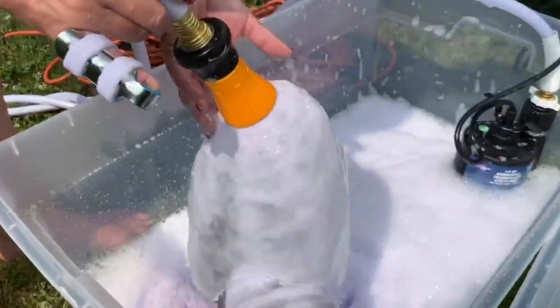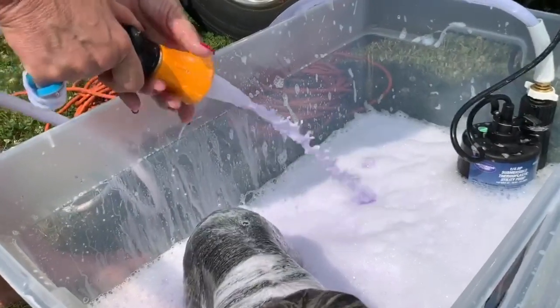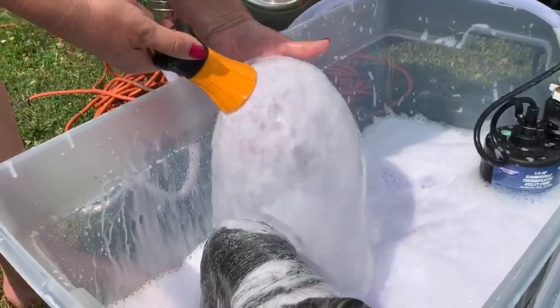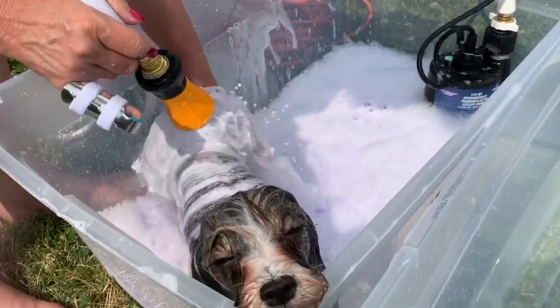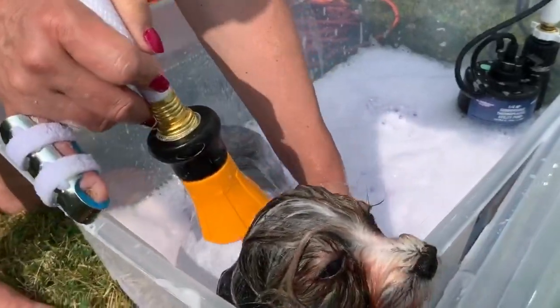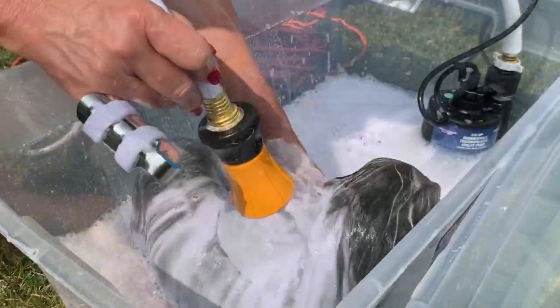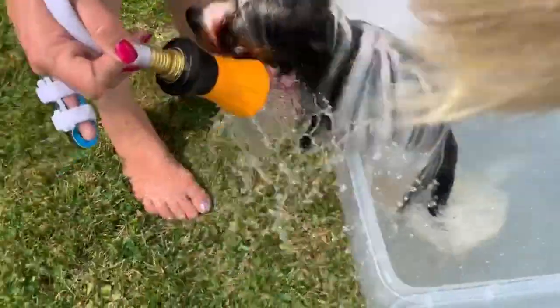I have a special nozzle — you can turn it this way and it gets harder, but we don't want harsh on the coat; we want it nice and soft like that. That way we don't get any kind of ratting, so we're just letting it work through the coat rather than directly putting it on and scrubbing. Nice and soft, just keep working it through, getting everything rinsed out.